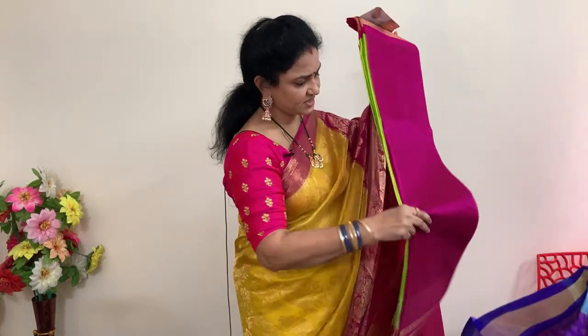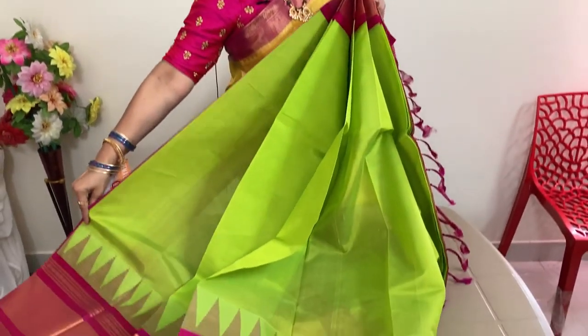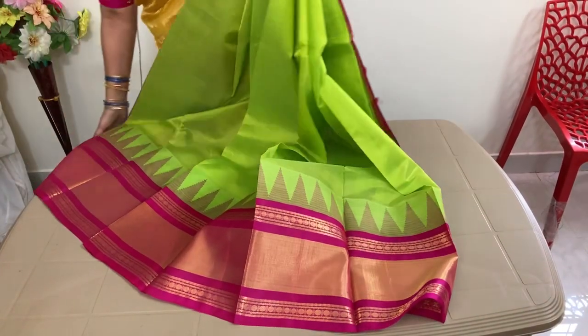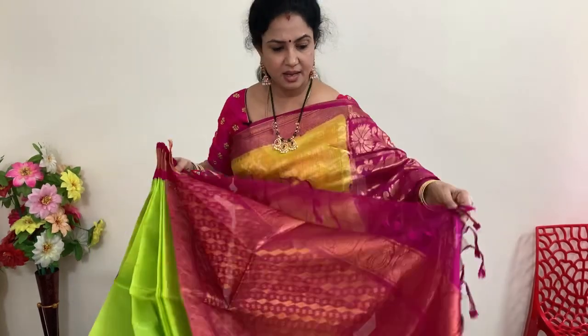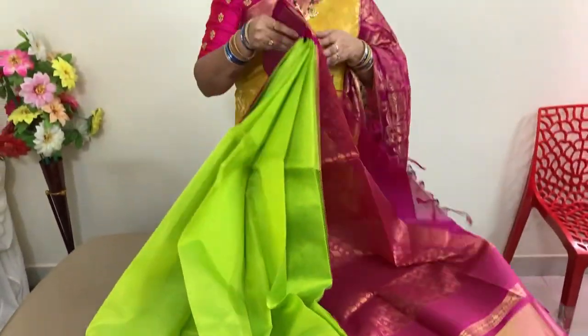Another beautiful saree — parrot green with pink. It looks like fluorescent green. This is number 15. Price is 5,940 plus shipping. This is the blouse and the pallu.